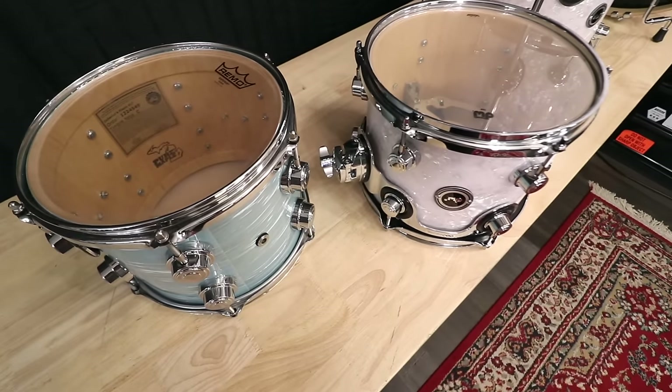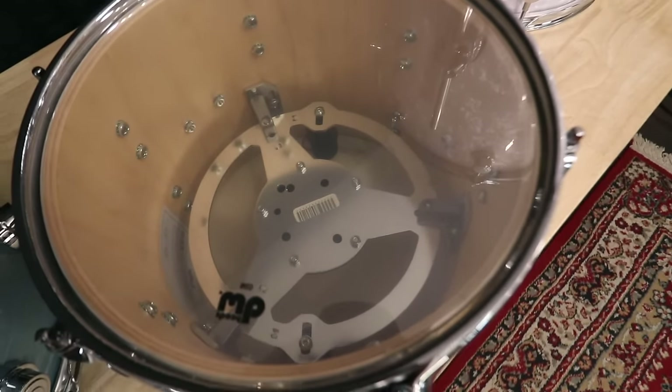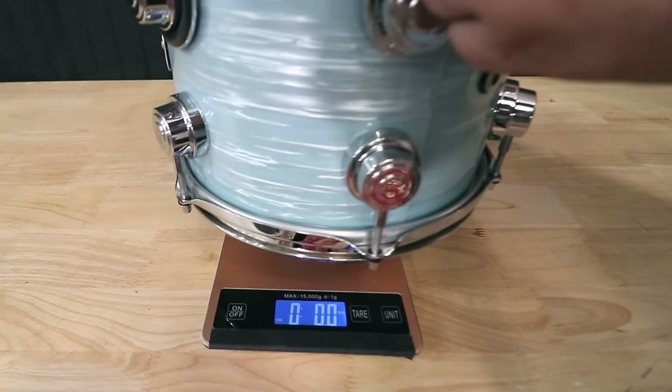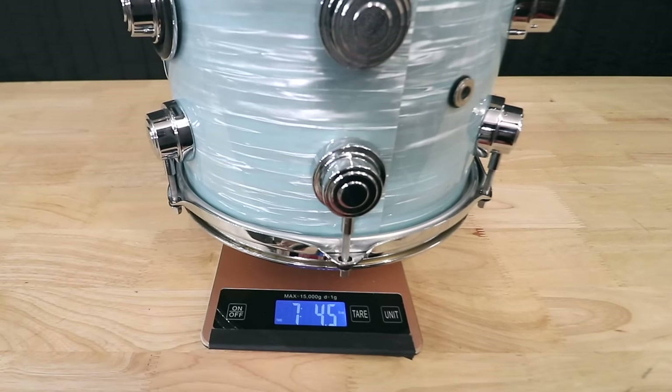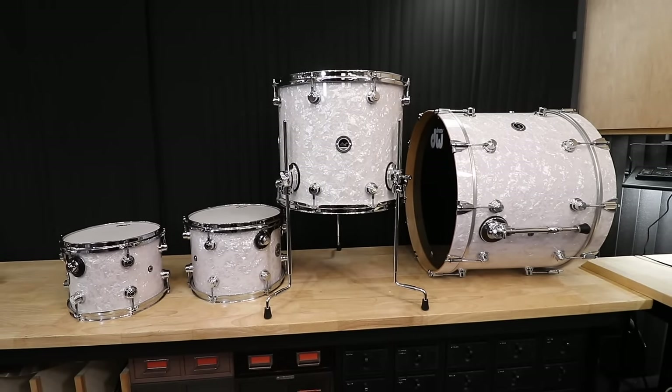Let's do a quick weight comparison, because the E does have all of the goodness inside of it. Collector's maple: 7 pounds, rounding up to 5 ounces. And now the E: 8 pounds, about 4 ounces. So the E is definitely heavier.